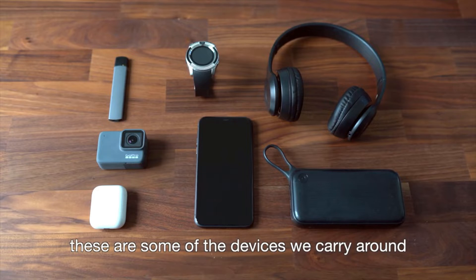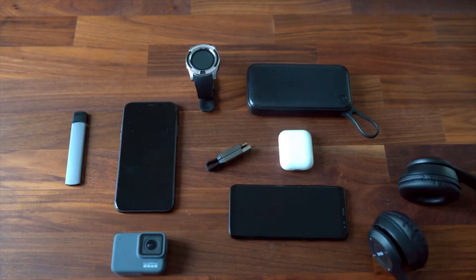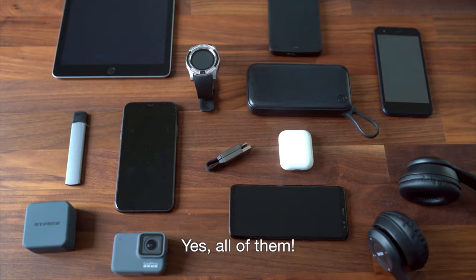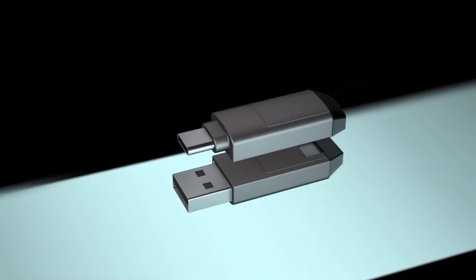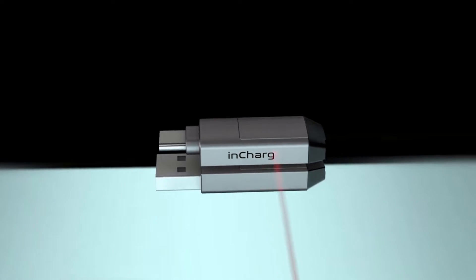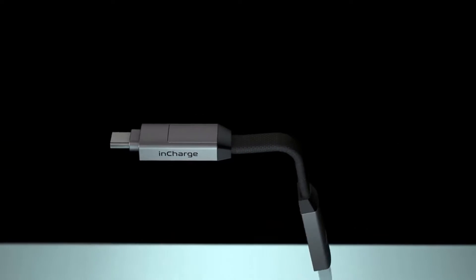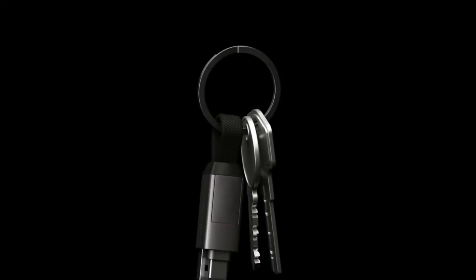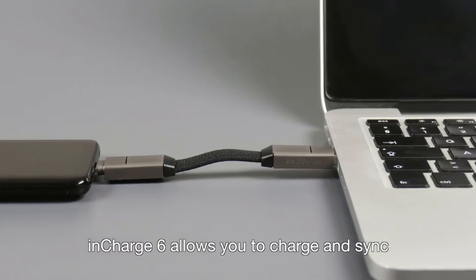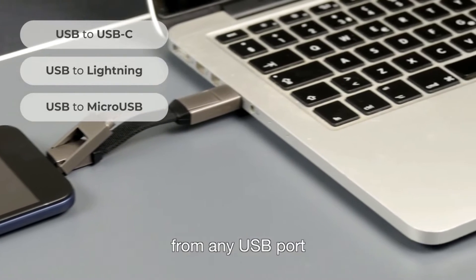These are some of the devices we carry around, and this is the cable you need to charge them — yes, all of them. Introducing InCharge 6. InCharge 6 allows you to charge and sync USB-C, Apple, and micro USB devices from any USB port.